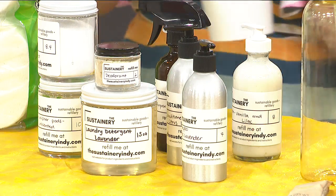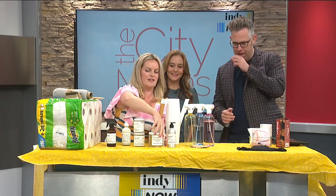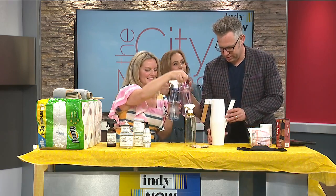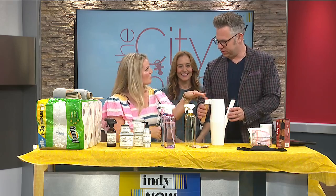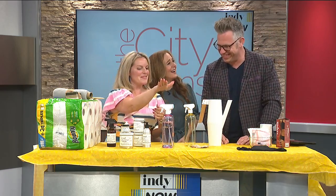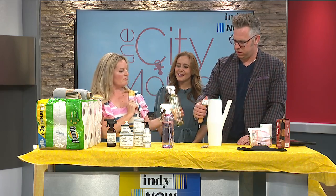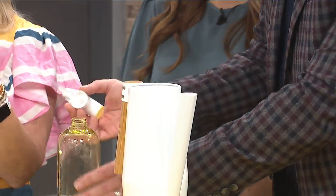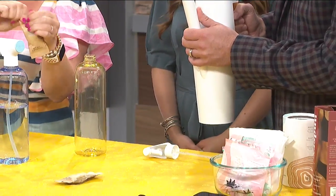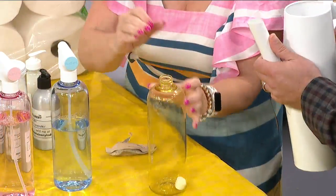Maybe one of you would like to try refilling your own product. This is the Blueland product line, available at Container Store and Amazon. It comes with a refillable container, and all of their products come in these little packets. This is their multipurpose cleaner. Take this little tablet out of the packet — the packet goes right in recycling — and just drop the tablet in. Then fill up to the fill line with water.